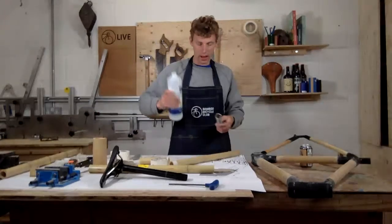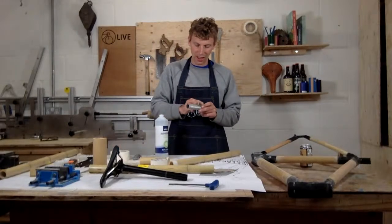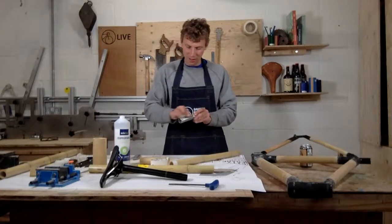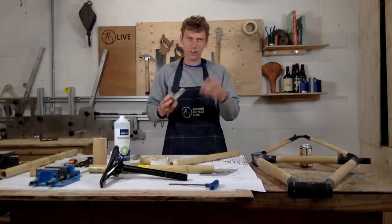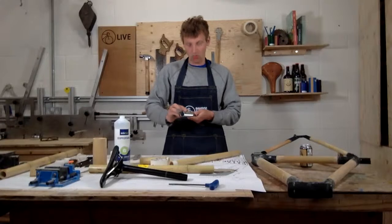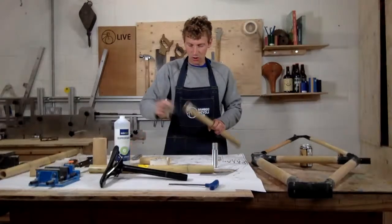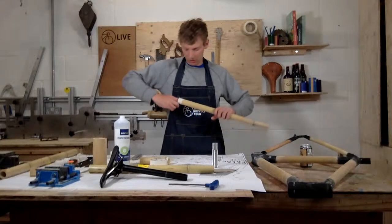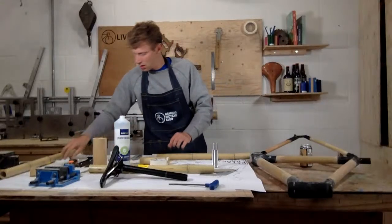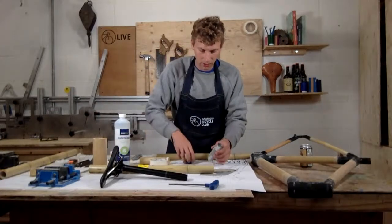I've got some alcohol spray cleaner here. Ideally use tissue — I'm using a bit of flax because I forgot to bring tissue. Give it a thorough clean; you can see all the grease, especially from your hands. If you're touching things all day in a workshop you pick up grease and all sorts of things. Give it a really good clean, and also clean the inside of the bamboo to remove any impurities — that's going to really help bonding.